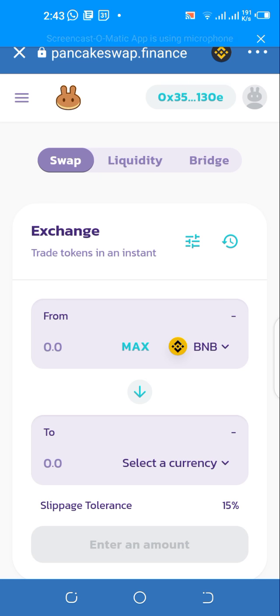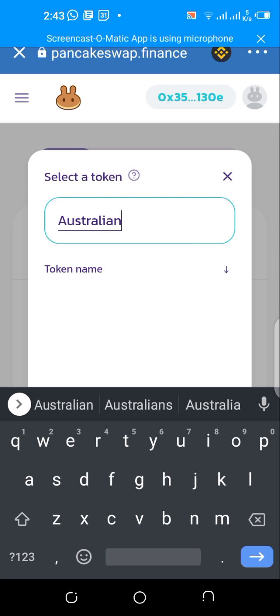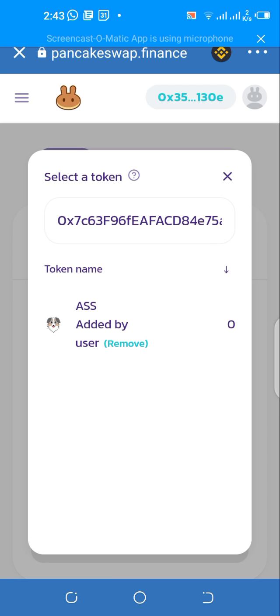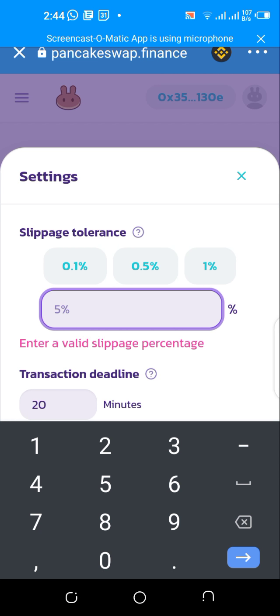Head over to Apps and search for PancakeSwap. Remember we copied the contract address for the Australian Safe Shepherd from CoinGecko. When you search for Australian Safe Shepherd in PancakeSwap's select currency, it won't show up because we haven't added it yet. So paste the contract address you copied — you can see it shows 'ASS' — then tap Add. It will show 'Added by user' and you can now select it.